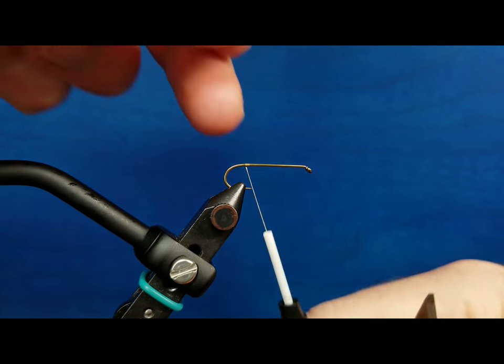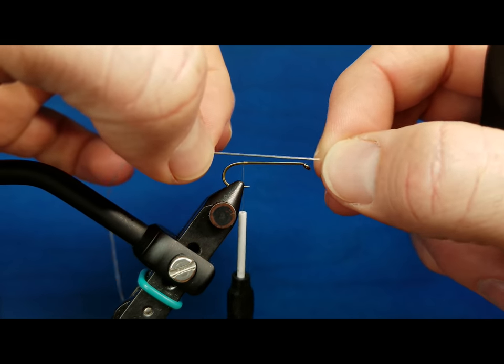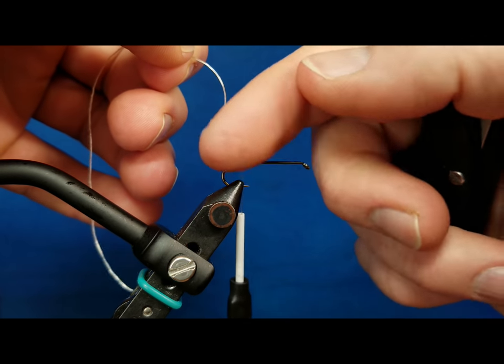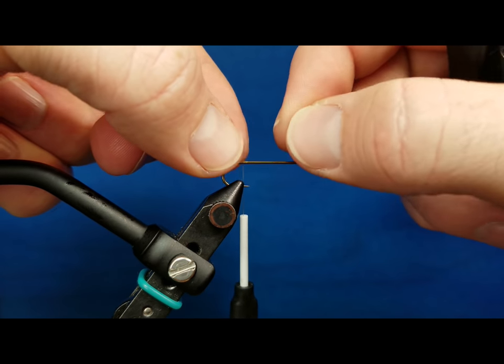I've come in and attached thread to the shank of a streamer hook to give a big platform to practice some of this stuff on. One of the materials I use a lot is Montana Fly Company's Sexy Floss. If I was going to tie this in for split tails on a stonefly nymph, I could hold a piece here and try to tie it in, and a piece over here and try to tie it in.